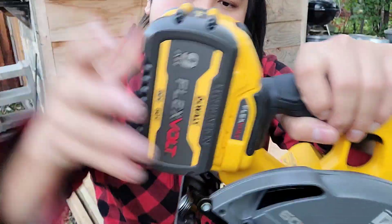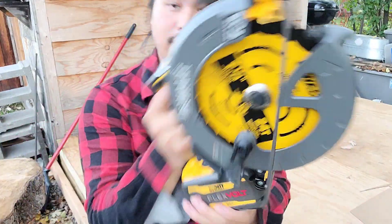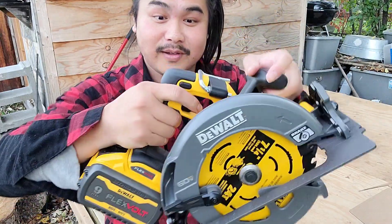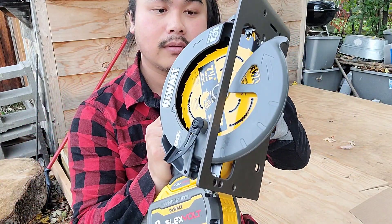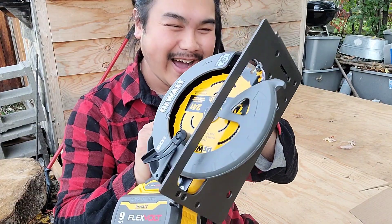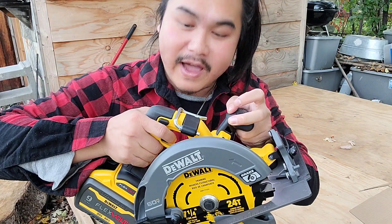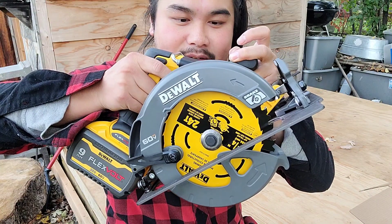We're gonna press this button and then press — let's go. Wow. It stops so fast. Like the moment I let go — see? — it just kind of stops. This is so cool.